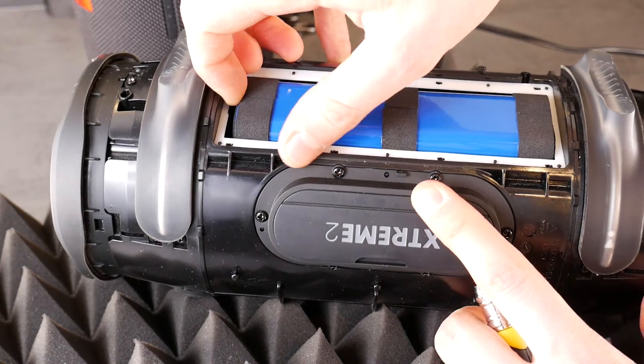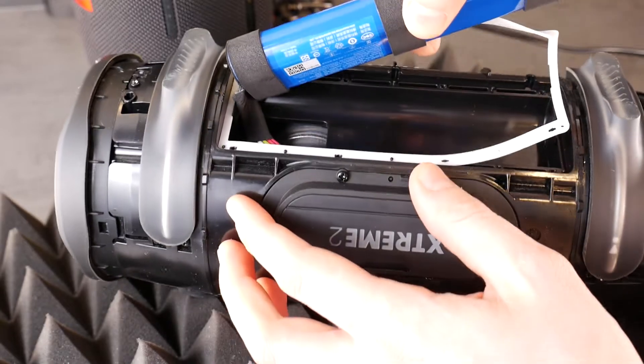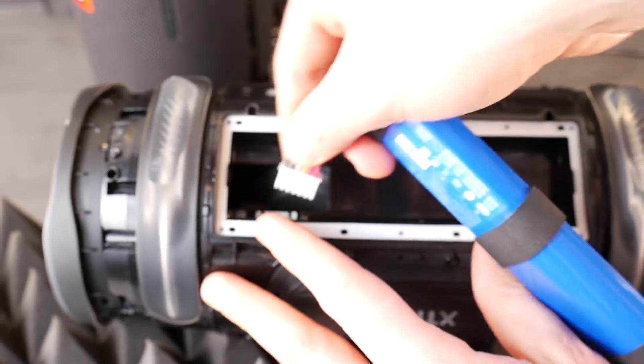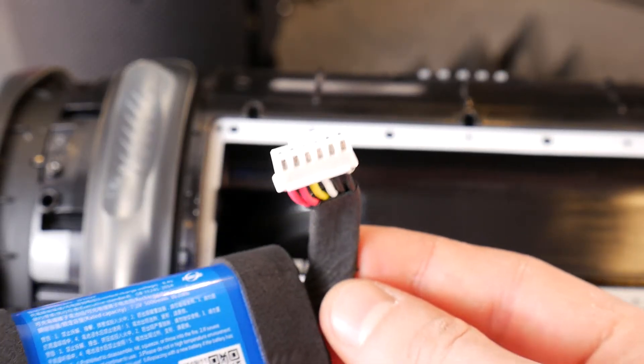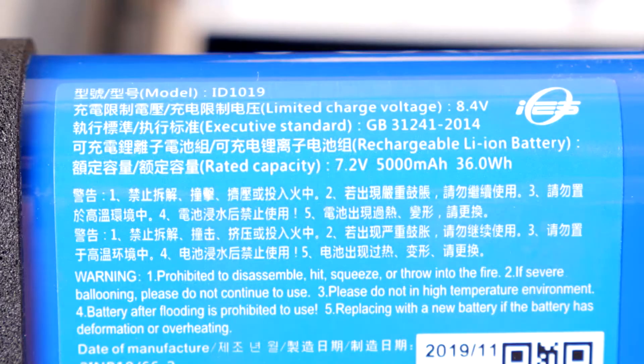And now the tricky part is getting it out. The battery to the speaker amplifier board is connected using one plug. Disconnect the battery by pushing the white trigger into that plug. So simple. Here's also the plug itself, if you're interested in its wiring. And the JBL battery — a lithium-ion battery with 7.2V, 5000mAh and 36Wh.